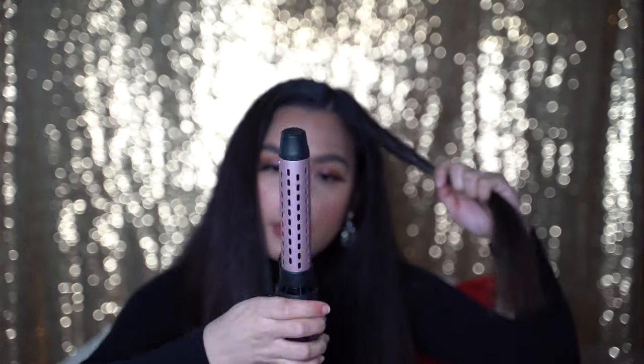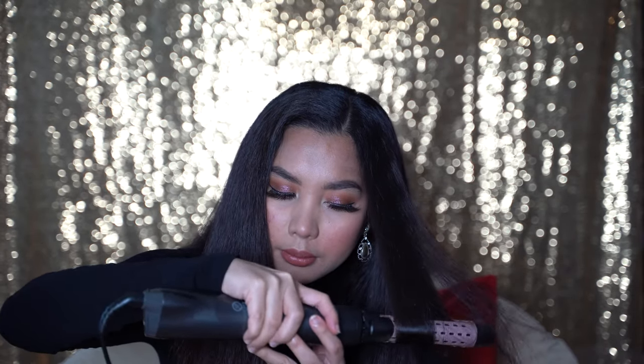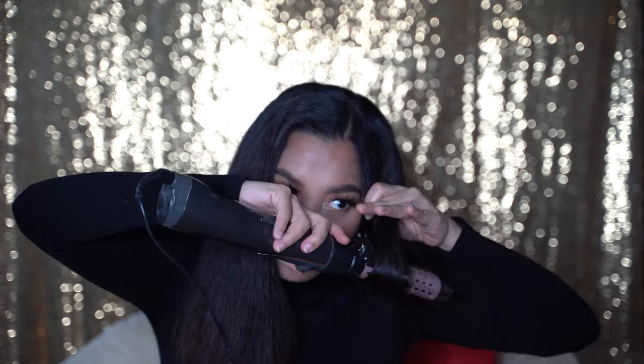Now we're gonna try the fourth attachment, which is the curling wand. Let me remove the paddle brush and attach this one. You can see it curls my hair — but I actually need to curl it the other way around, so let me do it again.